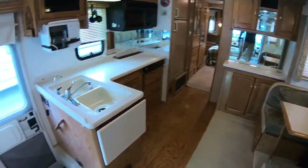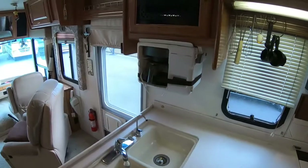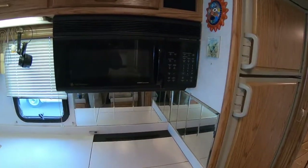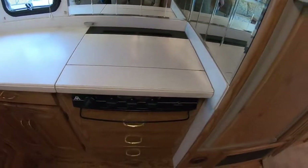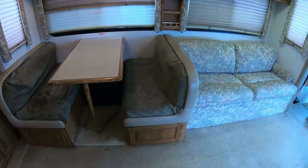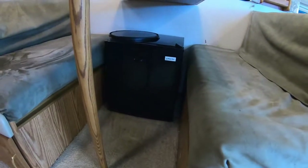I'll bring you through the whole rest of the unit quick. Pretty decent counter space, plus this piece over here does flip up to give you a lot more. Coffee maker, looks like they've got a little hang rack back here. Looks like you've got a convection microwave here. Big stove top — does not have the oven since it has the convection.